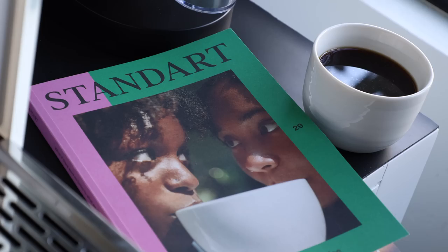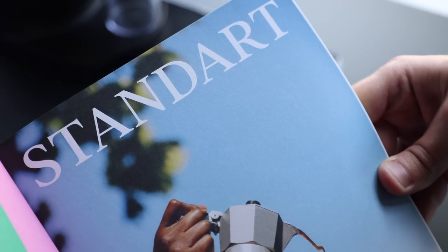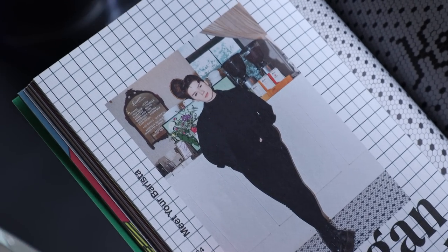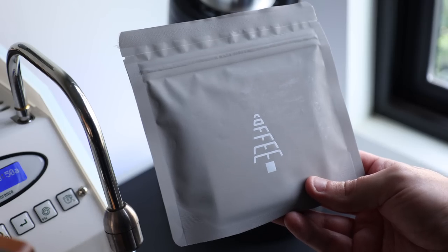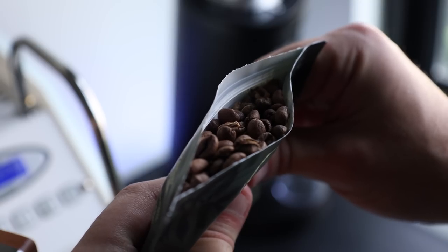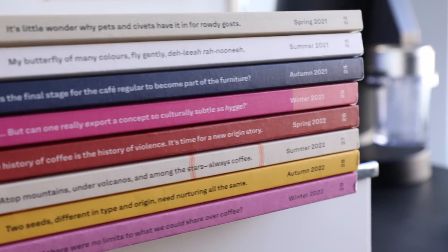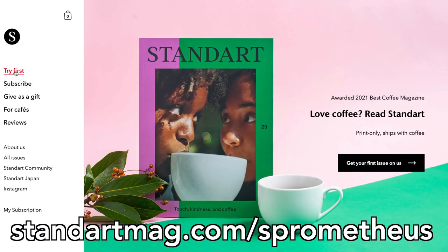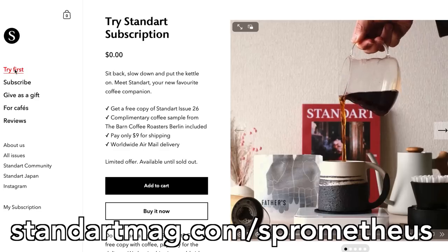But that leads me to the actual sponsor of this video, Standart Magazine. Nothing goes together quite like a cup of coffee and some quality reading, and Standart Magazine fits into that pocket of happiness perfectly. Each issue is like a snapshot of coffee culture at that moment in time, with topics ranging from those on the forefront to those on the margins — and sometimes I make it in chatting about espresso. An included sample of coffee from some of the world's best roasters helps bring the whole experience from your fingertips to your taste buds. Right now, for a limited time, you can try Standart Magazine for only $9 shipping — just head over to StandartMag.com/Prometheus, click try first, and treat yourself to a first-class publication and coffee sample for an unbeatable price.